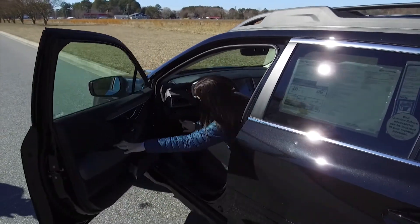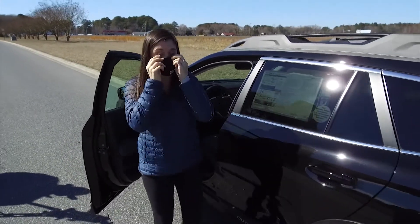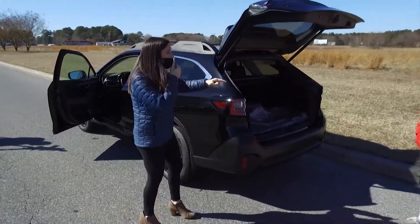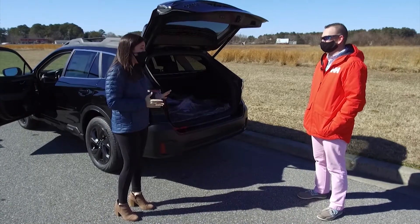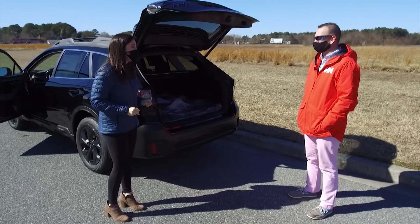And fortunately for me, I've got a good friend here, Kyle Hutchins of Gateway Subaru, who's going to show me how it's done. How's it going? I see you got yourself in a predicament. I do have myself in a predicament, and I think you have your work cut out for you today because I've never done this. That's okay. If this is the hardest thing I have to do today, it's an easy day.